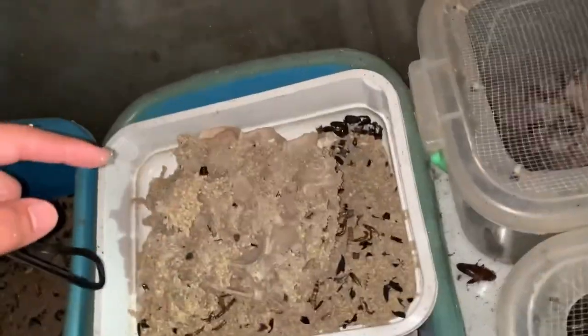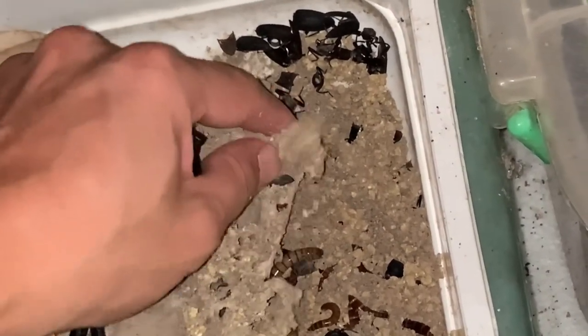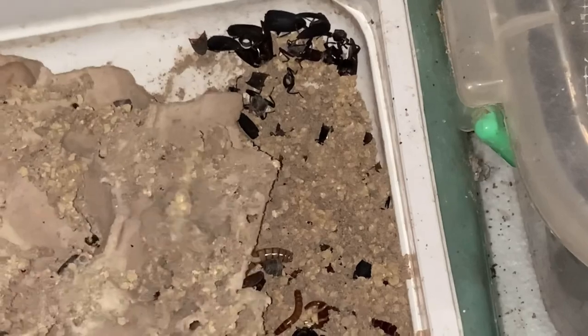If you look closely, it looks like a fruit fly nest — there are webs, and you can see larvae and small worms of a different kind in there. It's dry though. They're turning into some sort of fly insects.